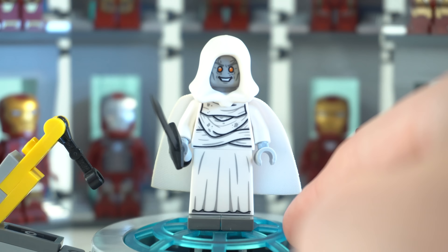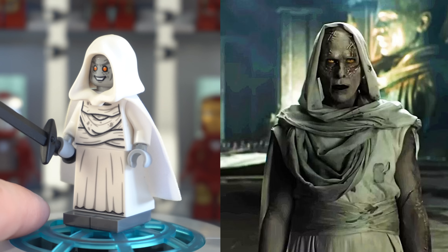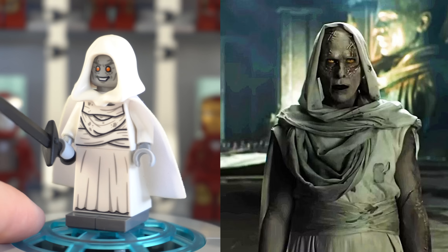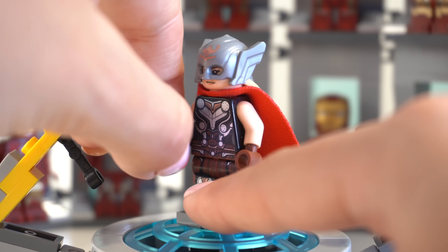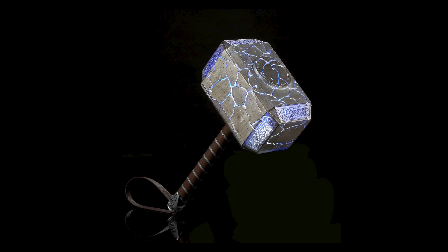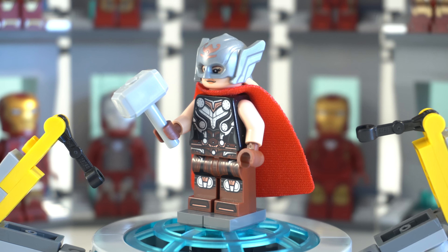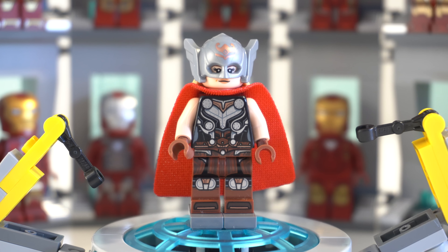Next up is the first of four Thor minifigures — Gorr the God Butcher. This character was so interesting and unique, but the minifigure really does not depict that at all. It is technically accurate but we can go a couple of steps further, firstly by replicating Gorr in his really long flowing robes. The Princess Leia skirt piece is what you'll need — it was available on the build-in minifigure stand, so it's not particularly expensive. It makes a nice difference, giving him those long robes that look more detailed, though the markings are gray rather than black.